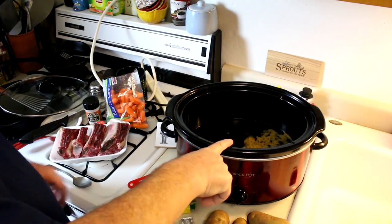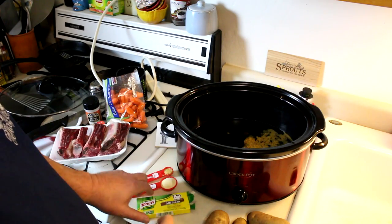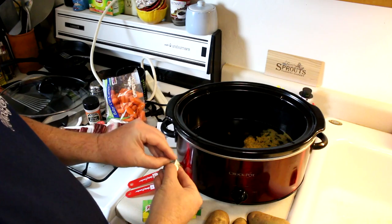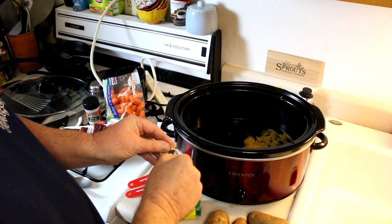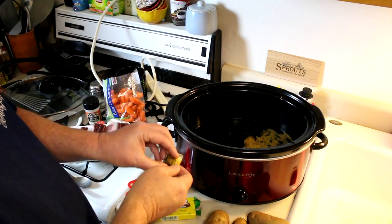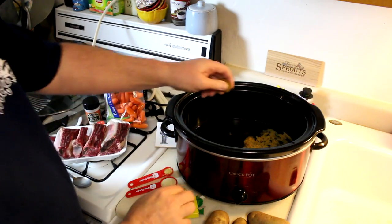I've already put six cups of water in there and I'm putting in three beef bouillon cubes — I put two in already. You add one cube per two cups of water, so I'll just kind of crumble these in there.